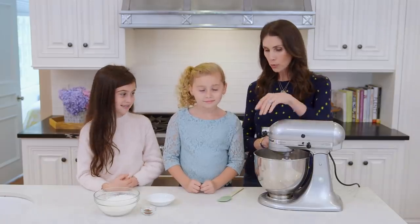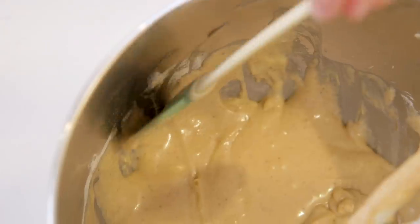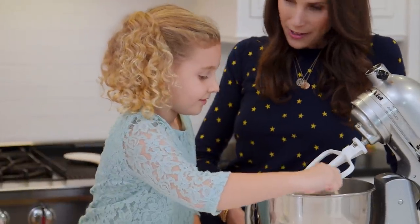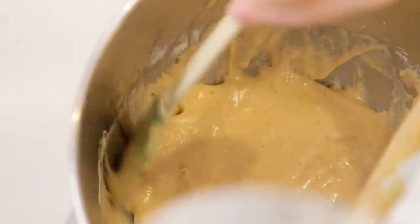Now that our wet ingredients are mixed up, Harlow, will you mind scraping down the batter? All the way down there. Do you like to bake? Yeah. What's your favorite thing to make? Banana bread. Oh, have you ever had eggnog bread before? No. It is so good — Avery is obsessed.